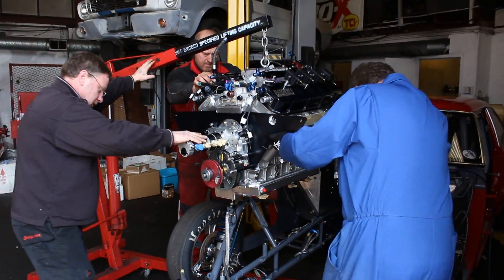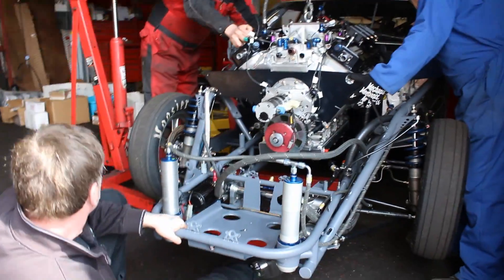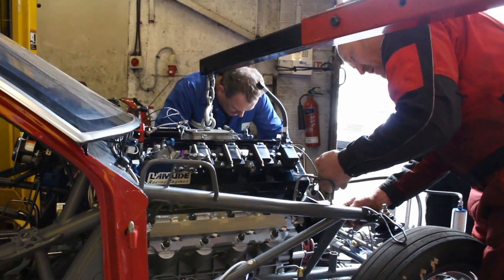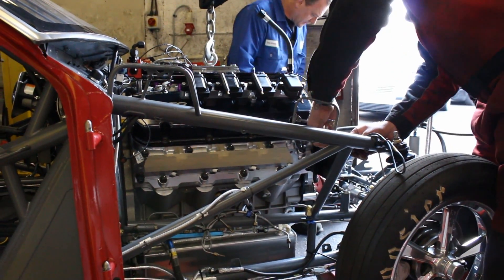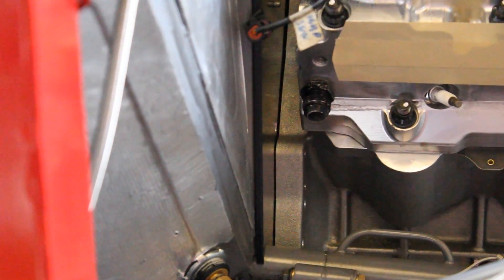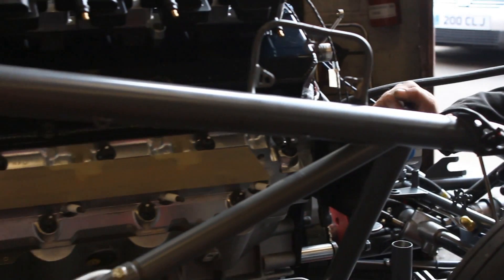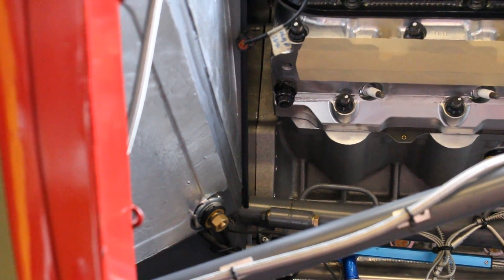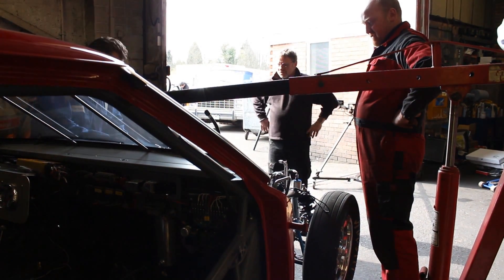The engine went in pretty easy, in fairness. We thought we were going to have all sorts of problems — whether the block was going to be the same length as the old block, and we wouldn't have known until it sat in. But it went in really easily. No dramas, no anything. It just pretty much fell into the engine bay and sat on its mounts. It is like it was meant to be there — like it's always been in there.